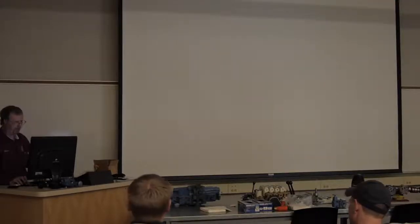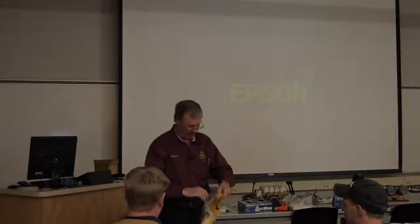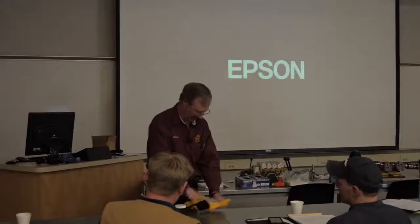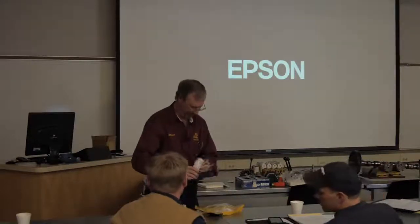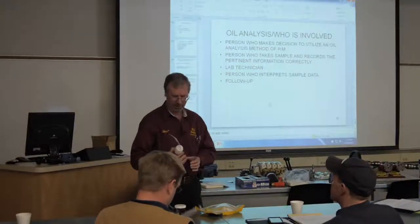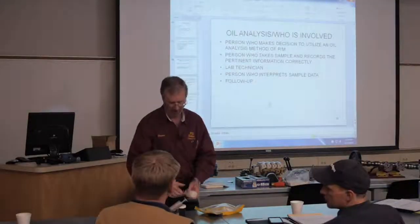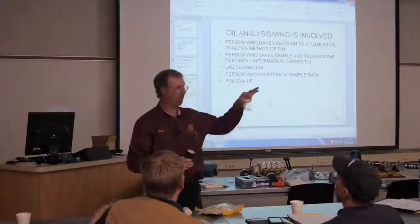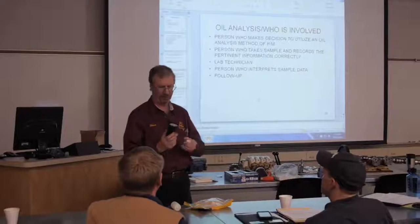On the oil analysis, I'm going to skip over several slides and look at the last three while the computer's booting up. I grabbed this out of my colleague's office - this is a Caterpillar oil analysis test kit, kind of a cool little thing. This is your sample bottle right here.